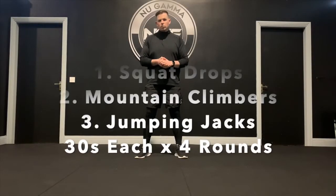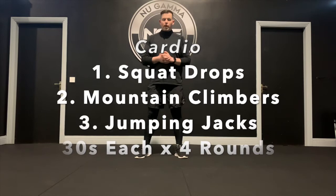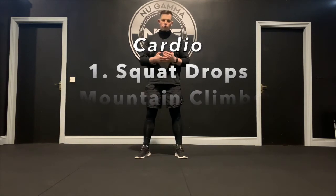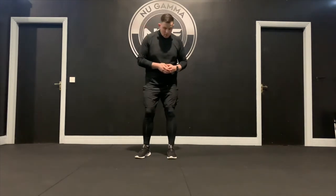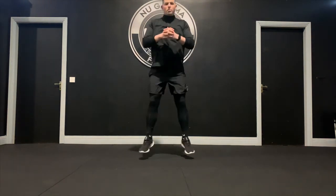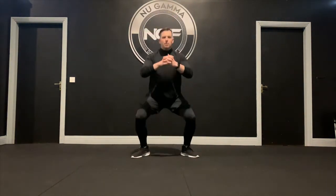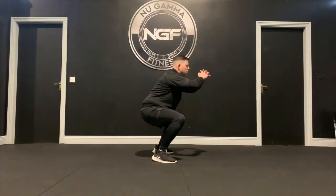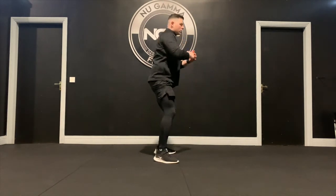To finish off the total body session, we have cardio — three exercises, 30 seconds each, 30 seconds rest, four rounds, so six minutes of cardio altogether. Your first exercise is a squat drop. Feet together to start, hands out, jump out, sit down into a squat, back in, and out. From the side: feet together, jump out, sit down, back in, and out. Get nice and quick for 30 seconds to get the heart rate up.